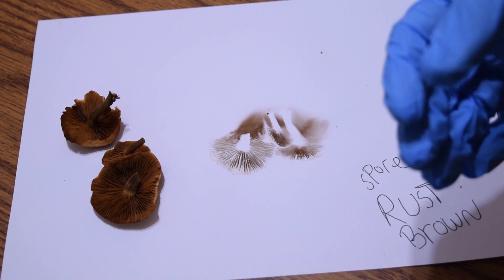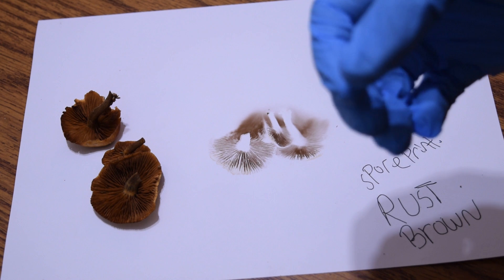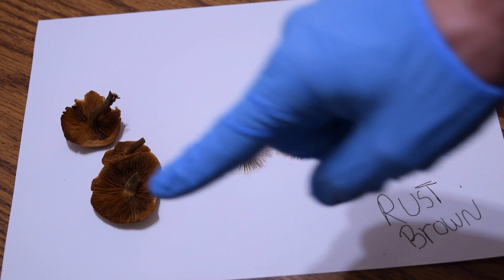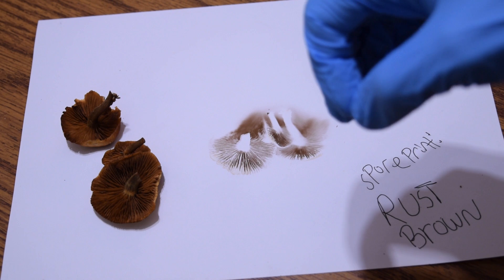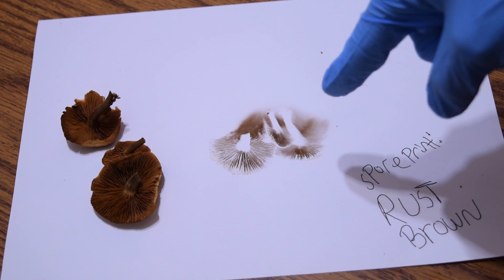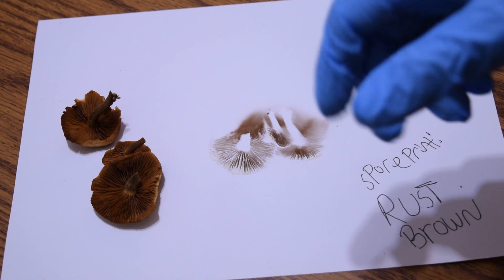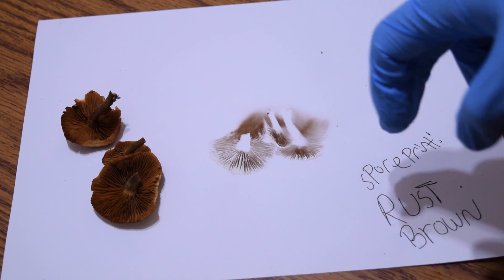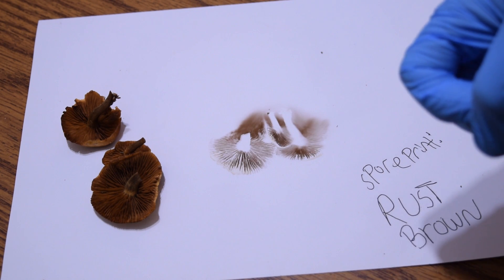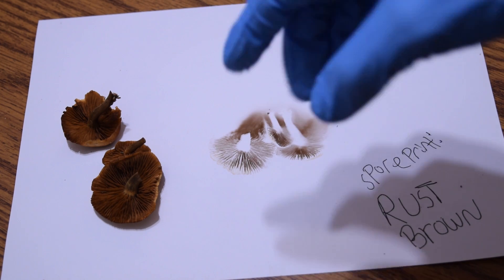That covers how to take a spore print when trying to identify a mushroom. Keep in mind a spore print is just one small part of identifying a mushroom — it's not always conclusive, and there could be another mushroom you're mistaking depending on what guide or resources you have. A spore print is not 100% reliable, but it is more reliable than trusting pictures alone. Obviously, we didn't fully identify this mushroom, but this video is more about how to take a spore print.